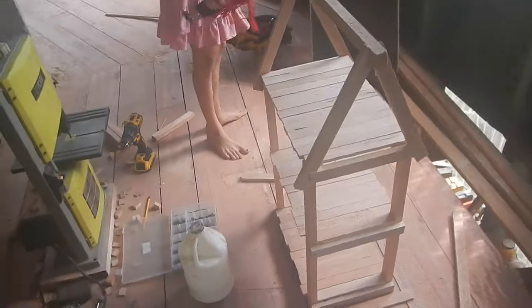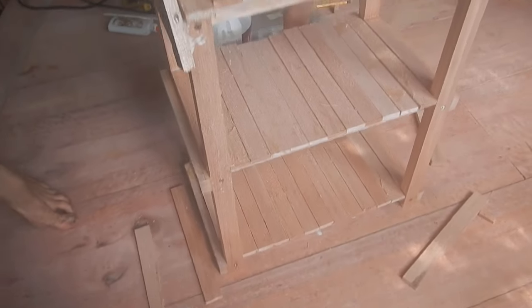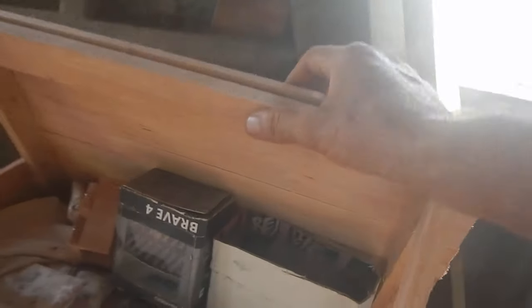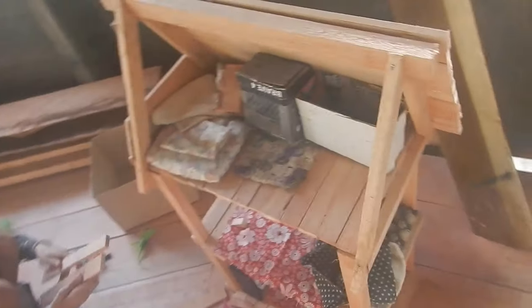Well, that is not a bad start right there. Yeah, you're doing great. That's pretty cool. Oh, that's awesome — I love it! Oh, so cool. You want to cut more? All right, well let's go make that first — you're doing great.